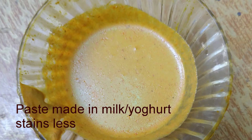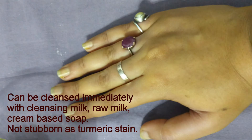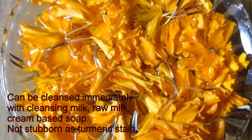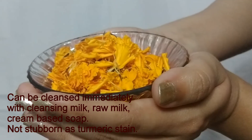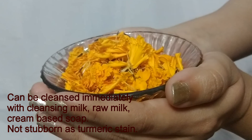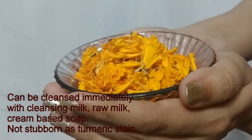It will leave a yellowness on the face which can be cleansed off using cleansing milk, raw milk, or any cream-based soap. I would say this paste stains quite a bit, so if you have a big event, try it the night before. The color it imparts will oxidize slowly overnight and give you a subtle glow in the morning.